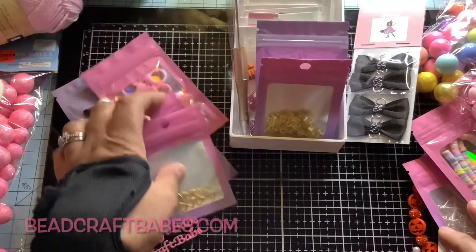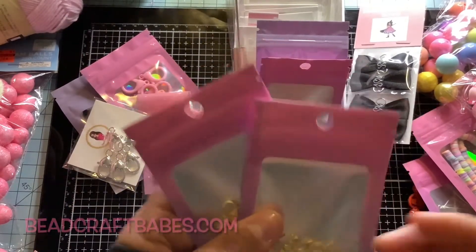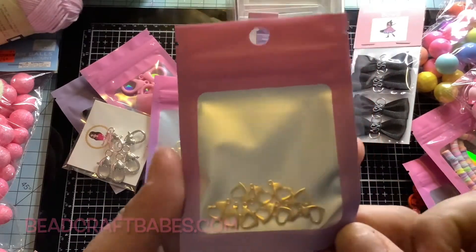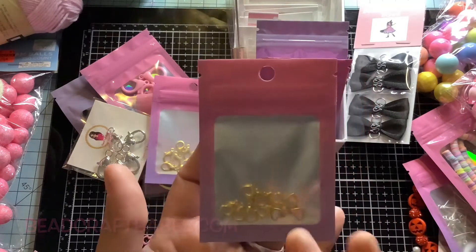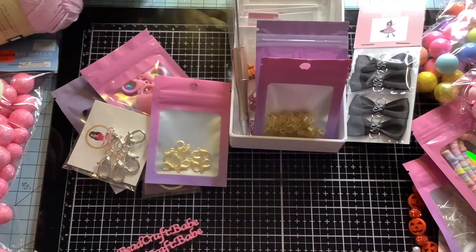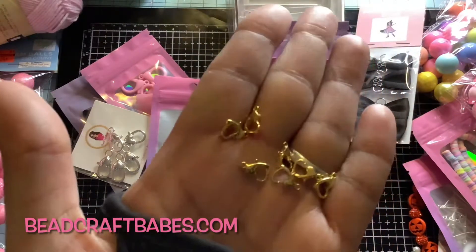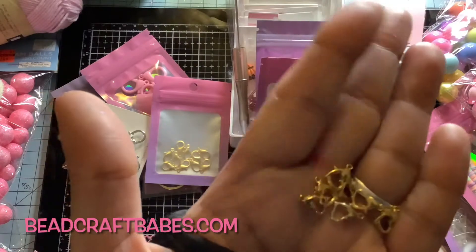I'm going to talk about some of the findings. I have these lobster clasps in store — this one right here. These are really good for jewelry and for small dangles, like one charm dangles or two charms. This is what they look like. They are also good for jewelry — make your bracelet, make your necklace with them.